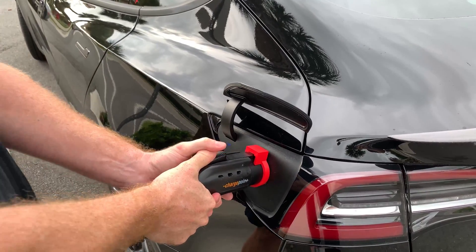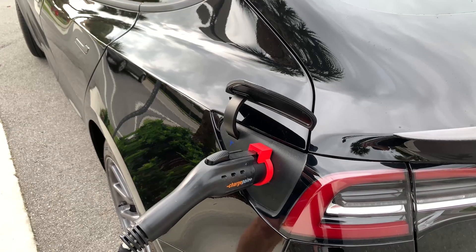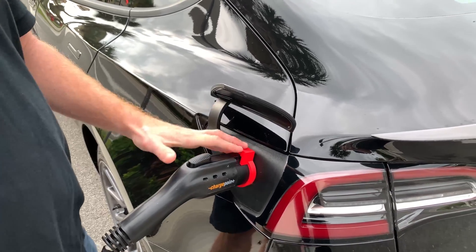If someone does come up and pull this as hard as they can and it breaks, this comes with a lifetime warranty. You just pay four dollars for shipping and handling. If this is broken it will be replaced and get you set back up so that you prevent people from unplugging your car.